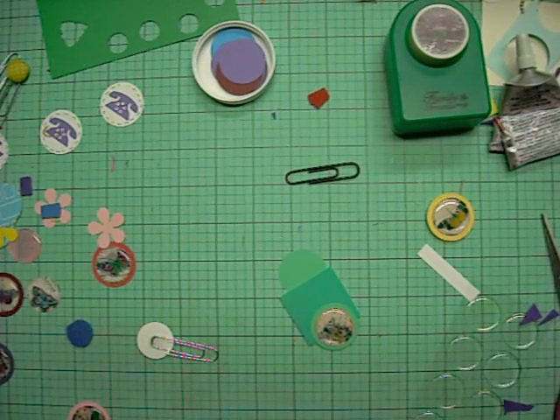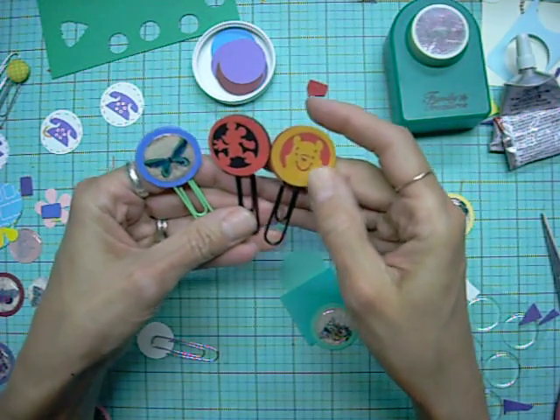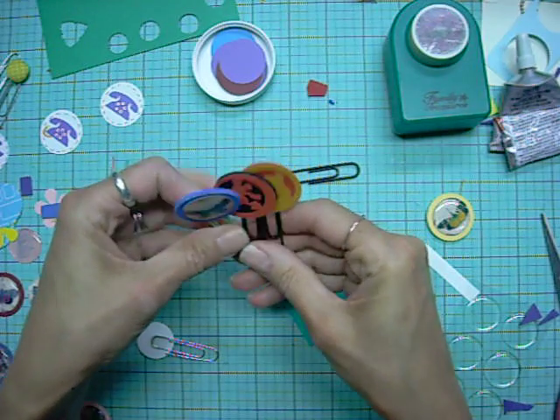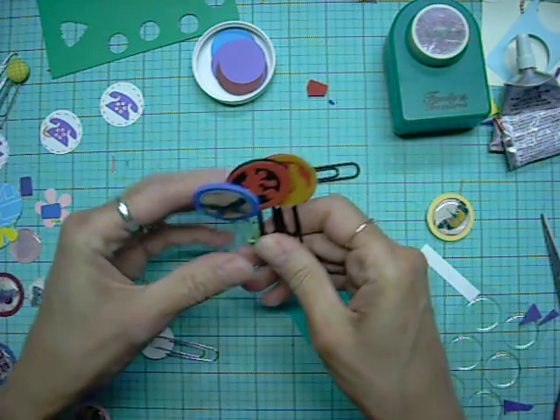Hi everybody, it's Lolly. I'm back to show you how I actually attach the paper clips to these particular clip arts that I did. I've been making paper clips for quite a while, and I just love paper clips — you know, I'm an addict.